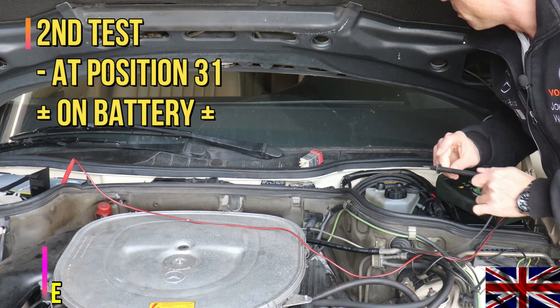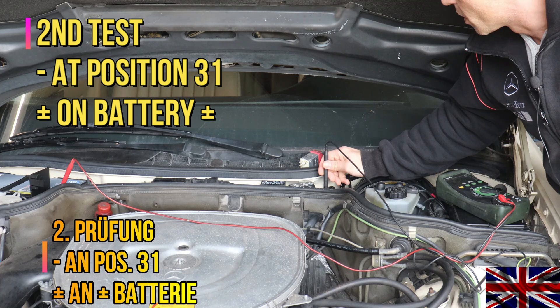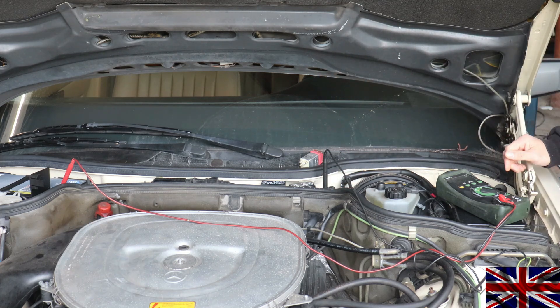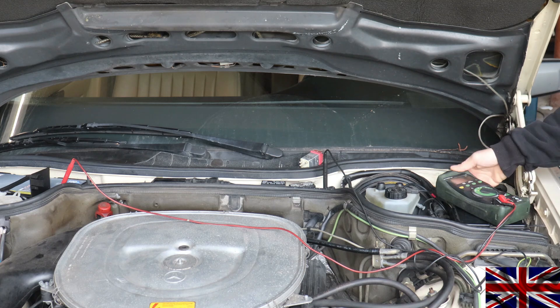Next, check at socket number 31. Plug in mass here and plus at the battery plus pole. A little over 12 volts on the display, which is just perfect.